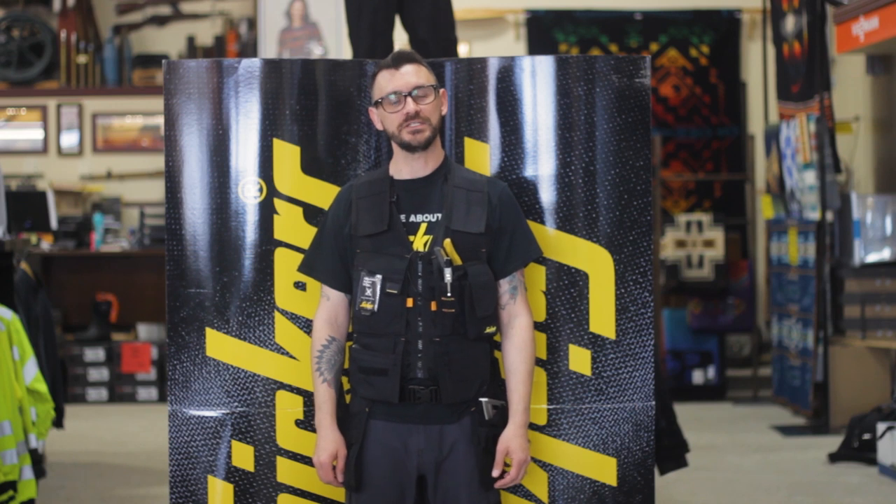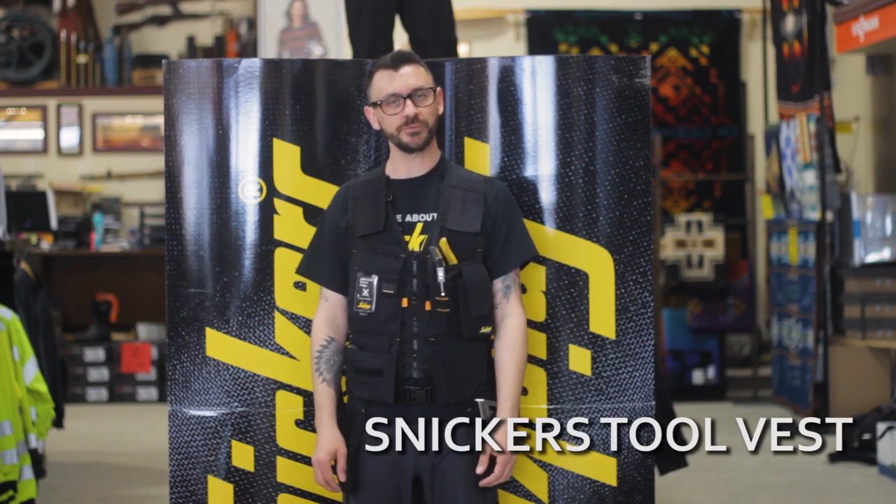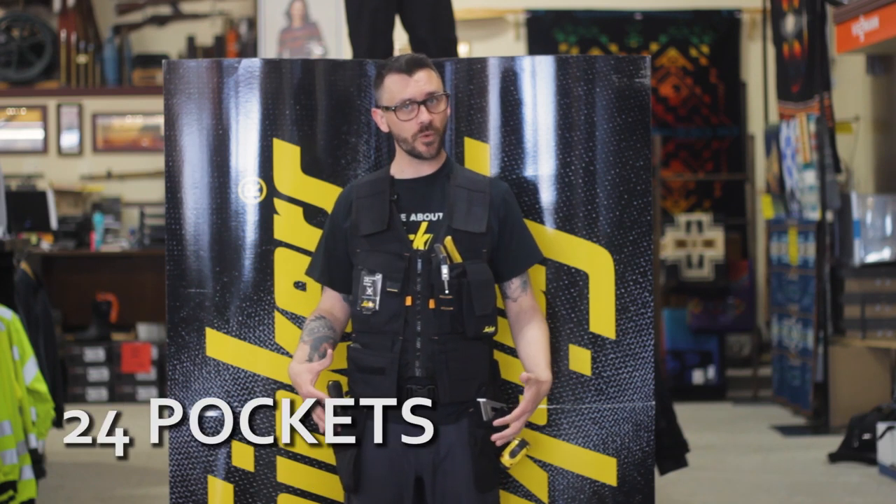Hey there, this is Jason from the Axeman. Today we're going to be talking about the Snickers tool vest, possibly one of the most versatile pieces in their lineup. The whole vest weighs two pounds and has 24 pockets on it.